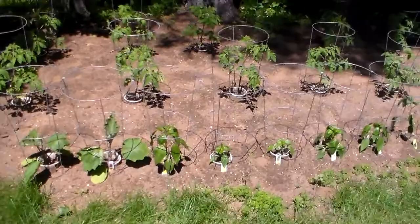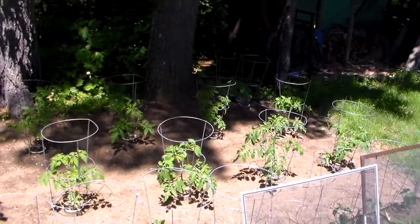Then in fall when I can the tomatoes, I put a little hot peppers in with them and make some a little spicy for making chili.